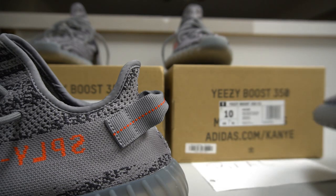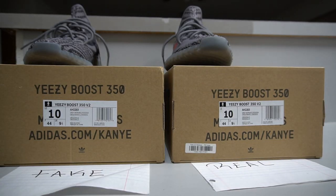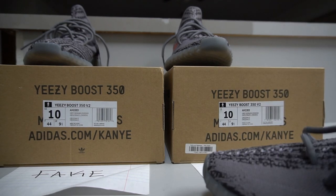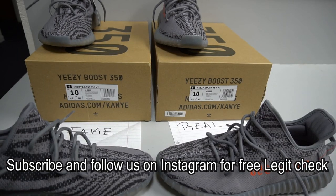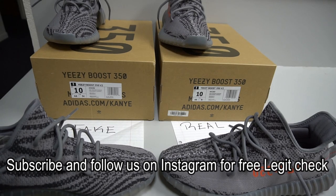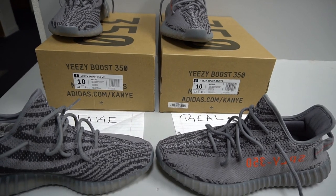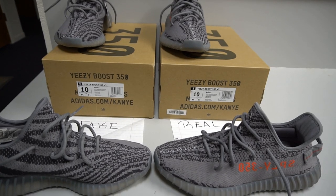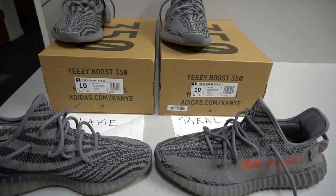Other than that, everything else looks on point. That's pretty much everything I could notice from the fake pair. It's sad to say, but fakes are getting so much better and closer to the real deal — you guys gotta be really careful. We actually do free legit checks on Instagram. All you have to do is subscribe to our channel, DM us on Instagram, and send very close-up detailed pictures. Thank you for watching — hit the thumbs up and stay tuned for more legit tips and comparison videos.